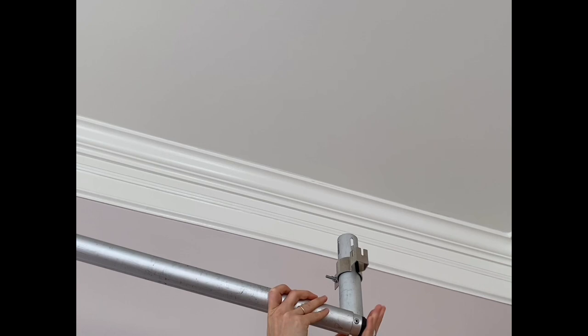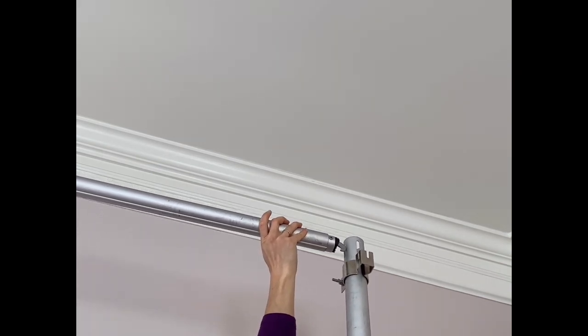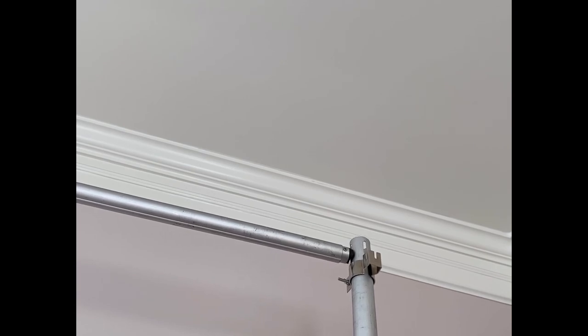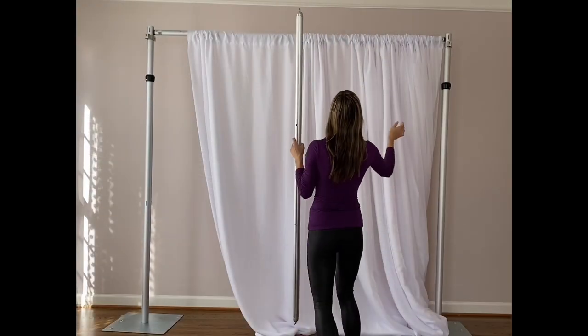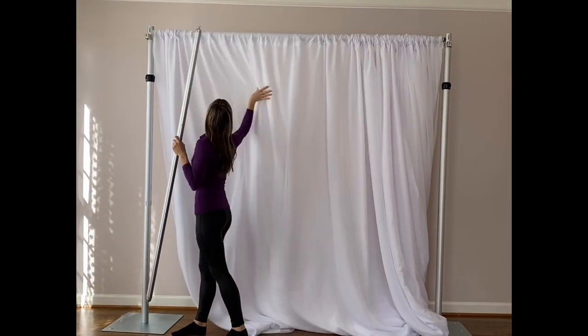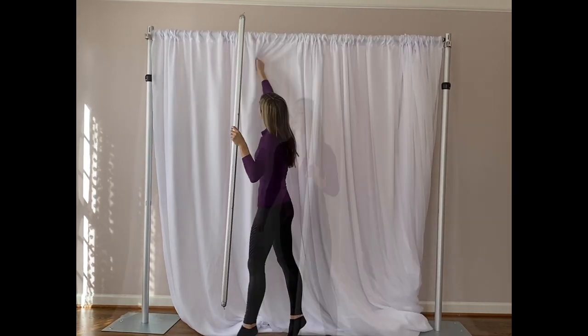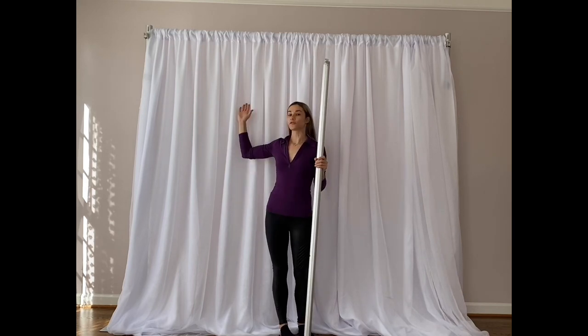Using a hook on the crossbar, adjust the hook to your upright just like that. Now just adjust your drapes and you're good to go — your pipe and drape is all set.